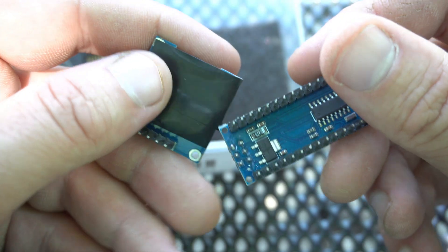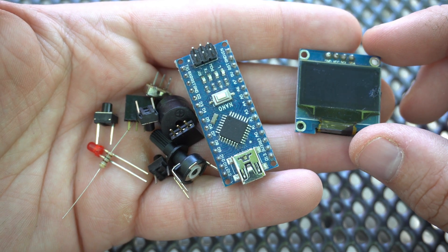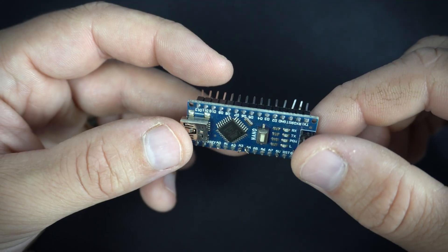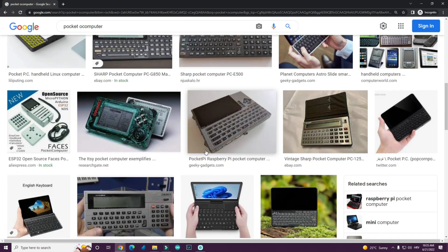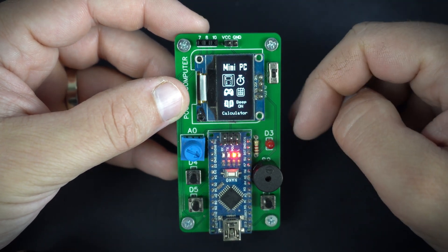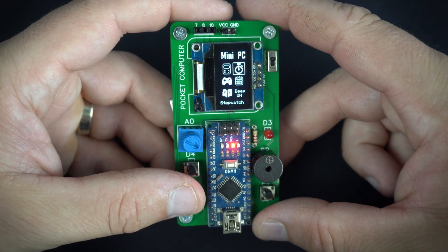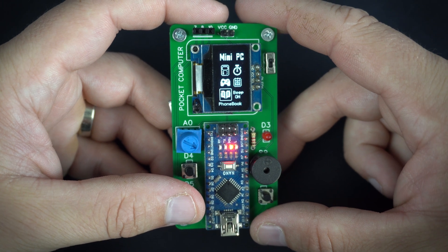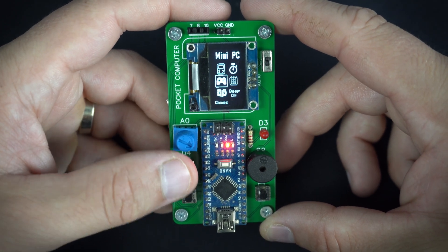All of my projects have some sort of display, and this project is no exception. In this video I'm using an Arduino Nano, OLED display, and a few components to make a pocket computer, or palm computer, or pocket organizer. They were quite popular back in the 90s. And here it is — it has all basic functions like calculator, stopwatch, game, calendar, and a phone book for storing contacts and numbers.